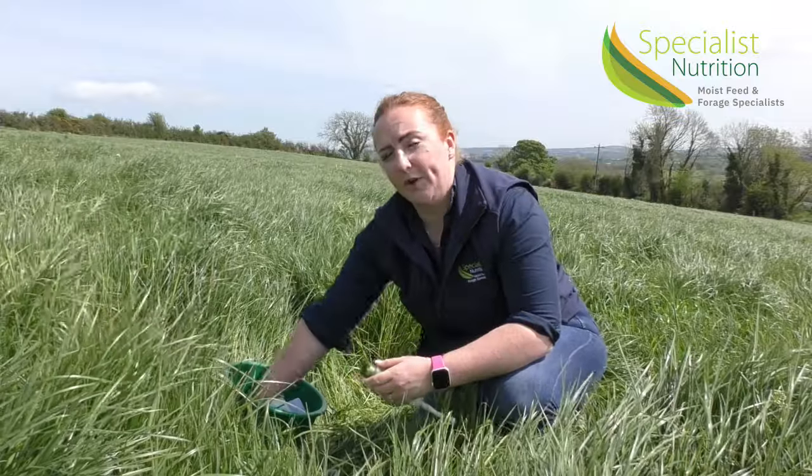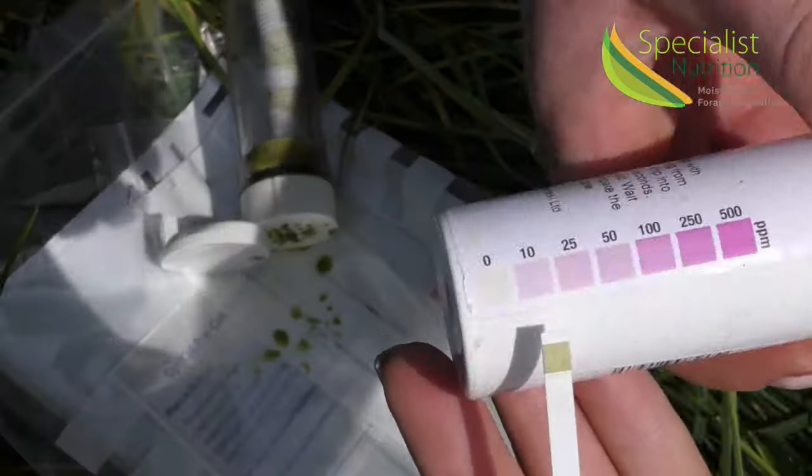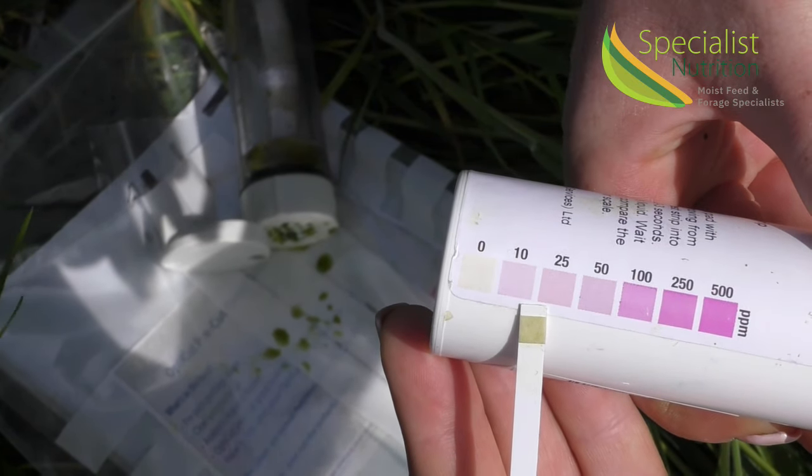The nitrates level is what I'll be looking for first, as it's generally my limiting factor as to when I'm going to cut. In an ideal scenario, we'd like it to be below 400 on our testing strips.